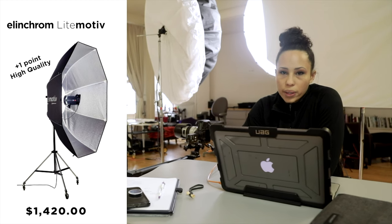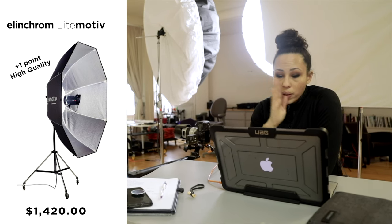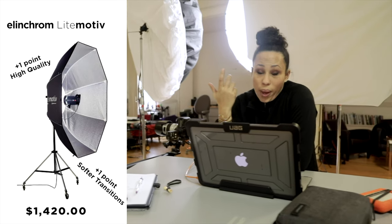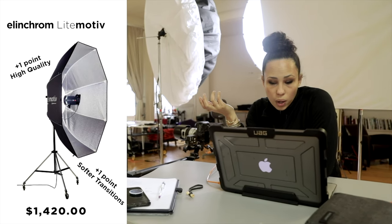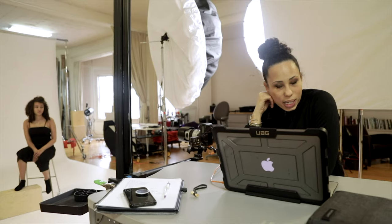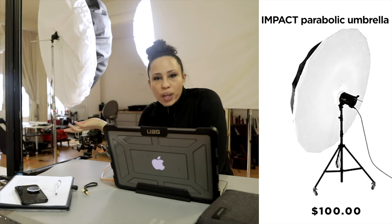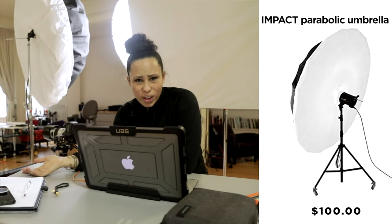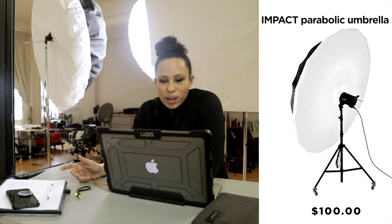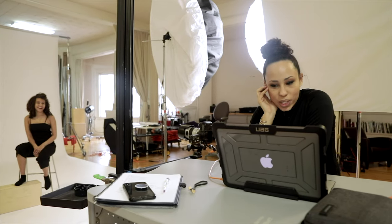I definitely feel like the Elinchrom is higher quality light — you can tell it in the way it feels, the way it moves, and you can see it in the picture in the transitions. It's just a better light, and you'd expect that for $1,400. But the surprise is the Impact light, which came in at just $100. You could even throw on another layer of diffusion for an extra $25, so $125 total, and have a light that gets you 98% of the way there. I'm shook, surprised, excited — people should really go out and buy this.